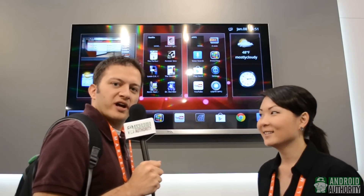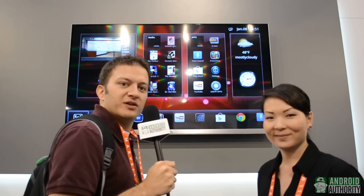Thank you very much, Hannah. Thank you. This is Derek Ross signing off with AndroidAuthority.com. Look for a full in-depth review on the TCL when it launches sometime later this year.